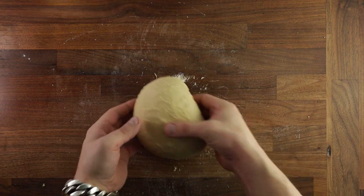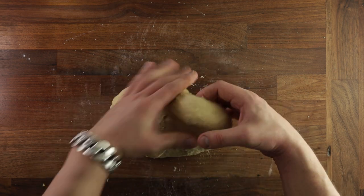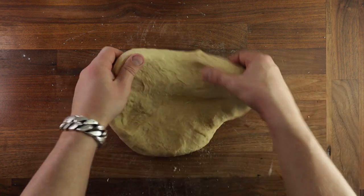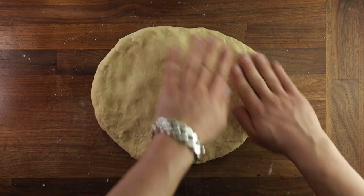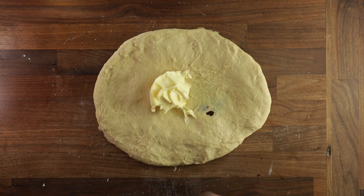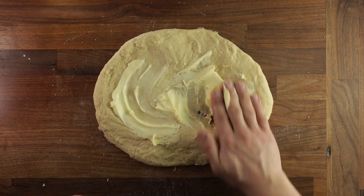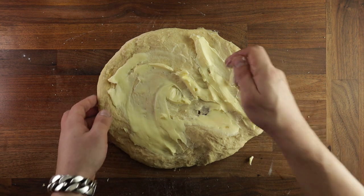To add the butter, you want to stretch the dough out to about an inch thickness. If it doesn't want to stretch, just pull harder. Don't worry about breaking it at this point because we will be destroying it in a minute anyway. Now get your soft butter — make sure it's soft but still quite cool. You don't want it to be runny. Then spread it all over your dough piece, and once it's all evenly spread out, fold the dough over to cover up the butter.